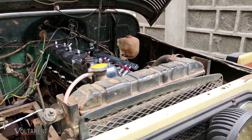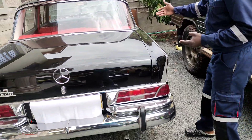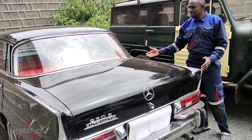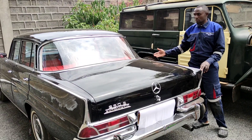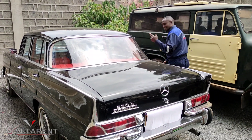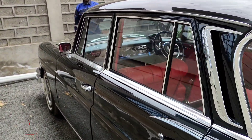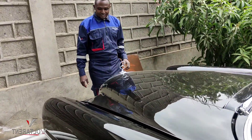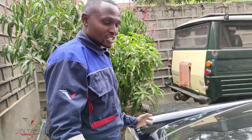And finally, to my right, we have a Mercedes-Benz — the oldest of them all — probably a 1965 Mercedes-Benz W111. You can come on this other side. It's in very mint condition. I like the black, it stands out very well. And the reason this gem is here is because of engine issues.